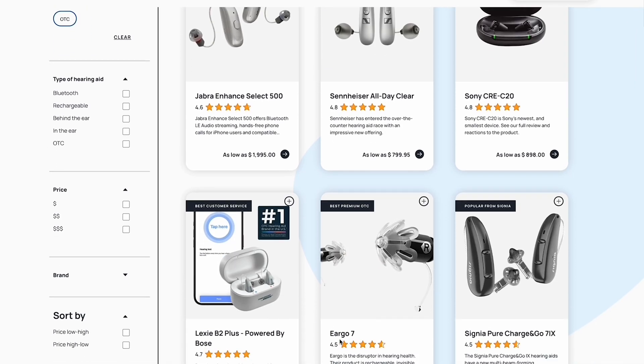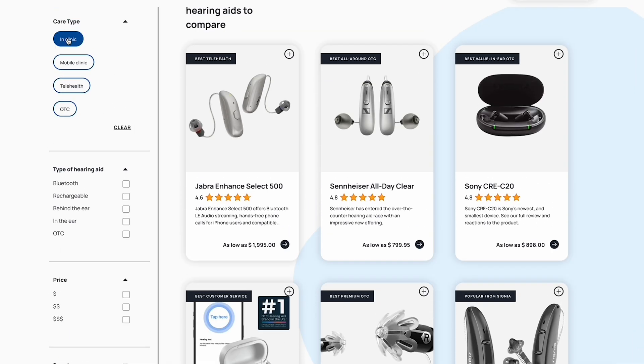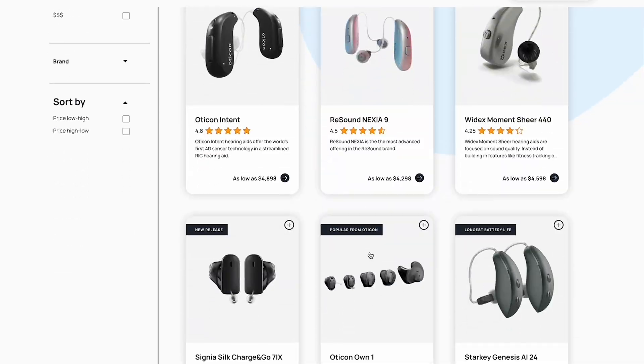If we haven't yet met, my name is Blake Cadwell. I'm the co-founder at soundly.com, one of the leading destinations for hearing health research and shopping in the United States. If you like what you see in this video, I'd appreciate a thumbs up and a subscribe — it helps us reach more people. With that, let's dig in.